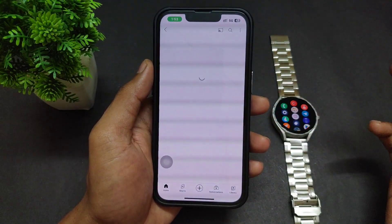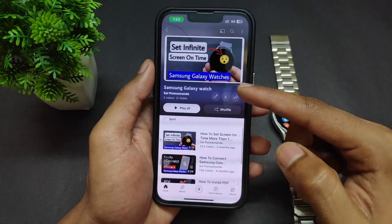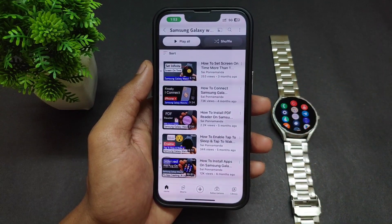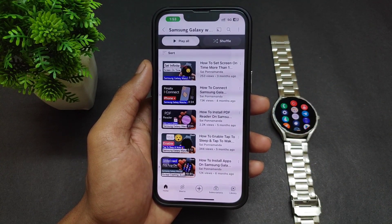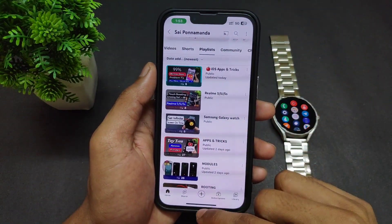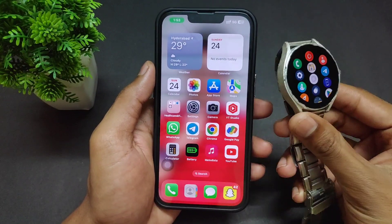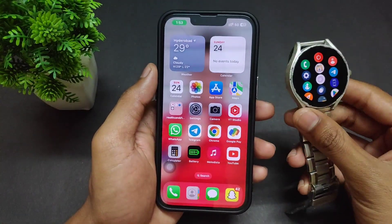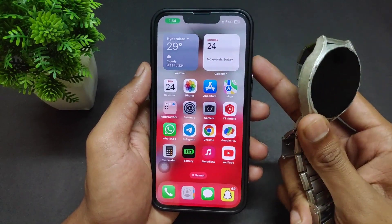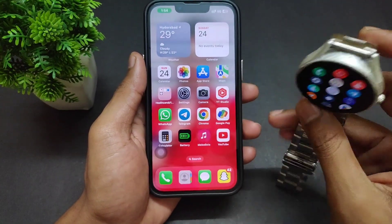If you want to see different types of videos, I already uploaded a lot of videos on Samsung Galaxy Watch 4 — how to sideload any application, how to install a PDF reader, how to connect your iPhone with Samsung Galaxy Watches. All these videos are on my Hindi channel, which also has a separate playlist for Samsung Galaxy Watch 4.